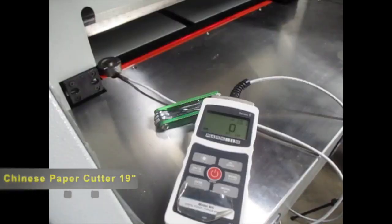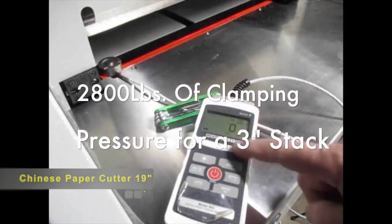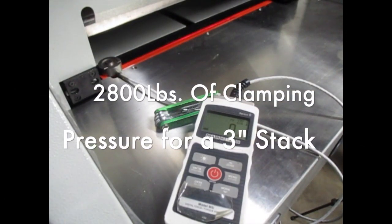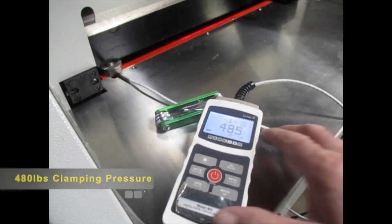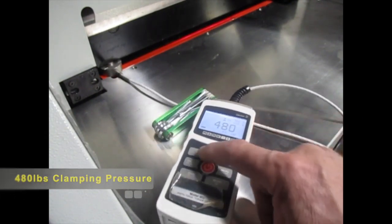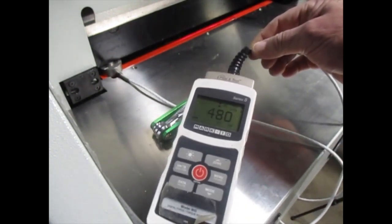What makes our paper cutter different than a machine bought in from China with the same capacity and the same 19-inch width? You need at least 2,800 pounds of clamping pressure for a three-inch stack of paper, so the paper will not pull over when the blade goes down through it — this is called paper draw. Unfortunately, the Chinese paper cutters boast only 480 pounds of clamping pressure, which is enough for approximately a half-inch stack of paper to cut it accurately.